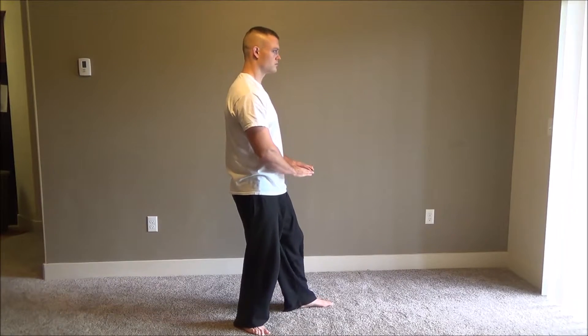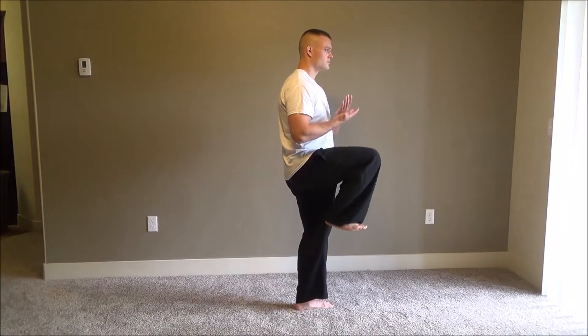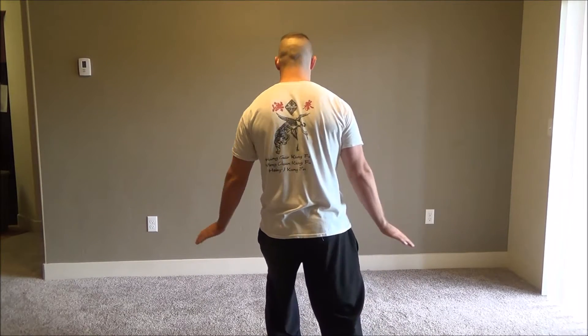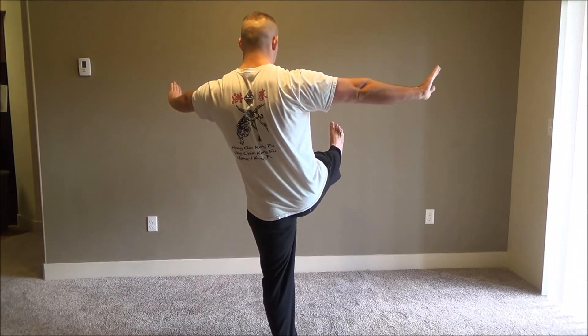Another view here. Again, this kick is off on a 45 degree angle. The legs will follow the movement of the arms.